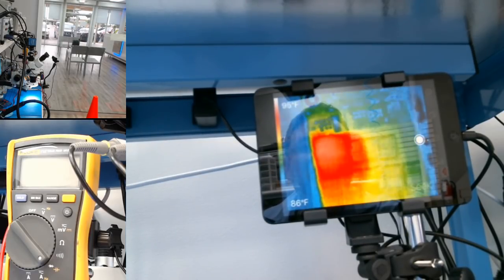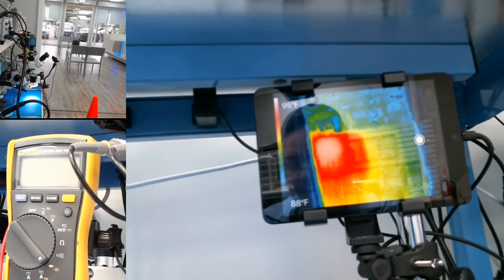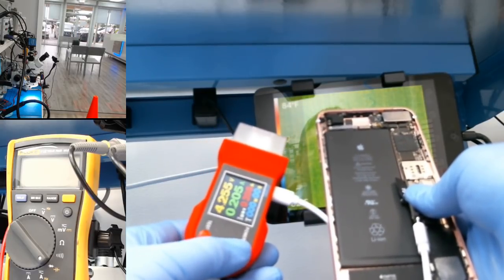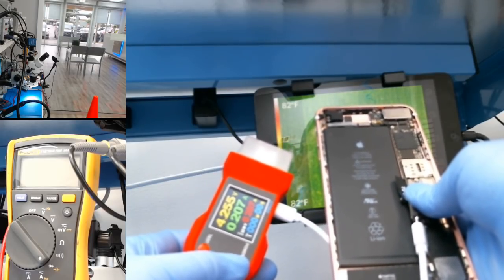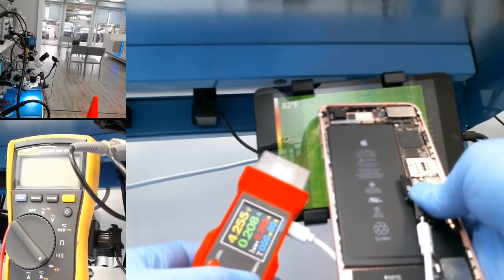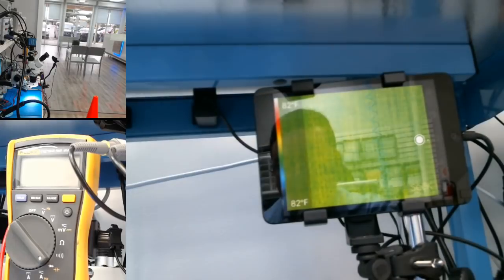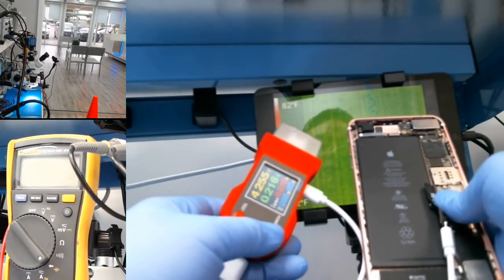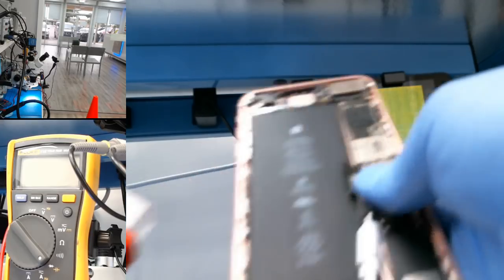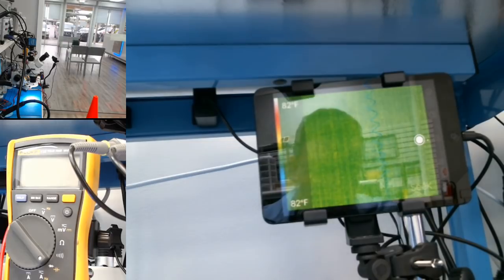I can see the CPU is getting hot on the thermal camera. Now for the interesting part — as soon as I press power, you can see we have a consumption of 210 milliamps. The only thing I did was press power, and it's consuming 210 milliamps.